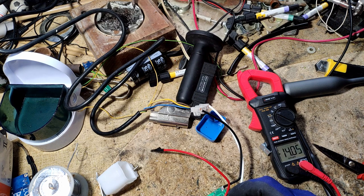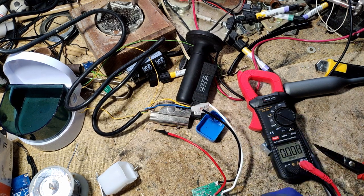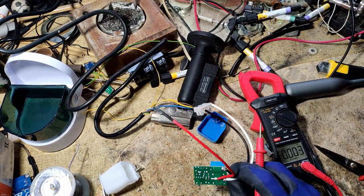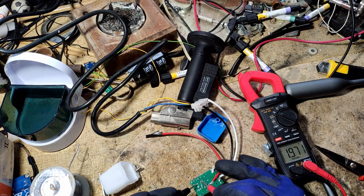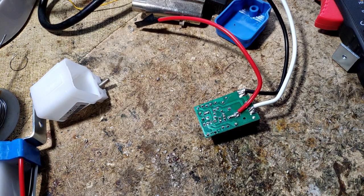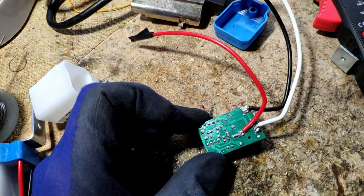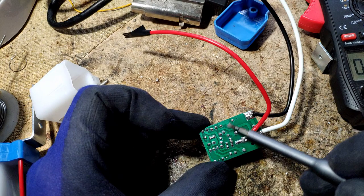14 volts — yeah, that is close. So if I apply 14 volts or 12 volts at these spots, I should be able to... wait, this is the positive. Yeah, this is the positive. I am now detaching this from the live mains, and I will solder two wires — going here for plus 12 volts, and here for ground — and let's see what happens.